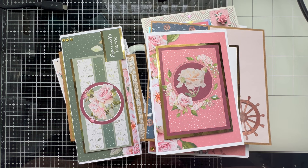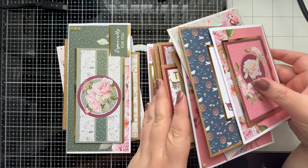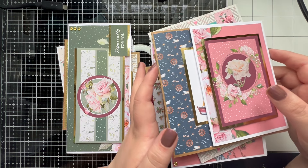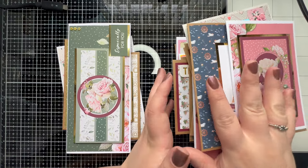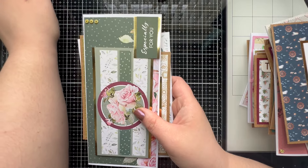Once I've made that video, I start sorting through the cards to find the ones I'm going to sell, the ones I want to keep, and the ones that just don't look right. I have already started sorting, so here I've got two piles: one pile of cards that are really nice, good quality, ones I'm happy selling, and then these ones I'm not happy with.